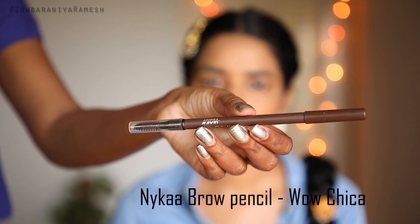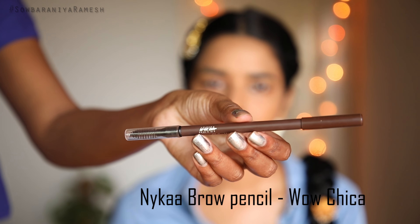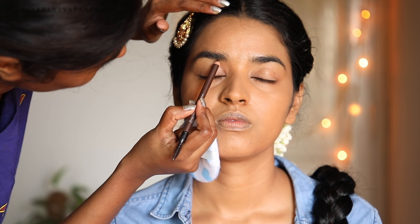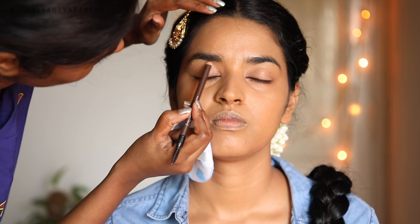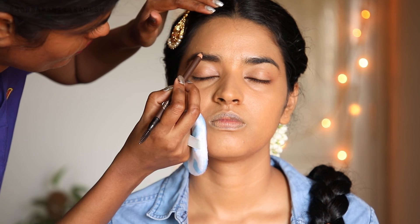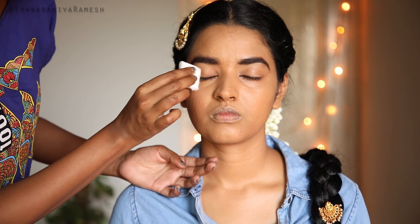Now we do eye makeup. I use the Nika brow pencil to shape my sister's eyebrows. Her eyebrows are quite full with good hair growth, which is great for her wedding look.